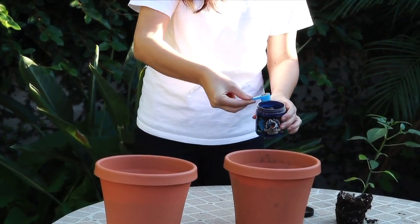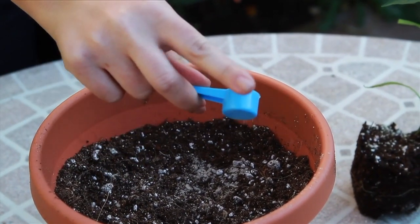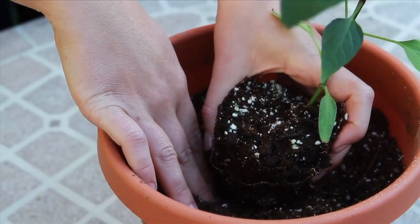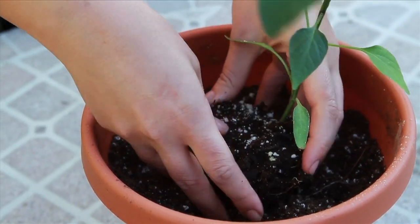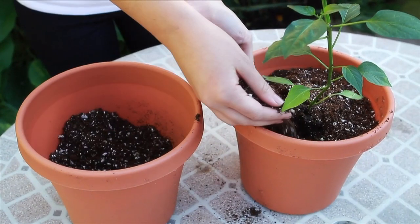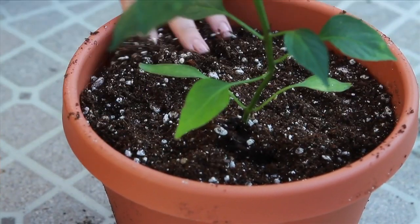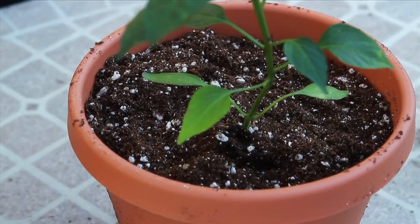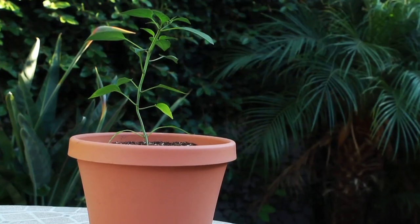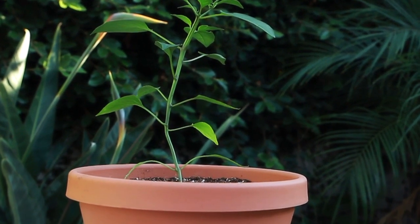Take the plant and place it in the pot filled with soil pre-prepared for plant transplant and begin backfilling. For optimal performance, water the plant with Plant Success Great White every two weeks.